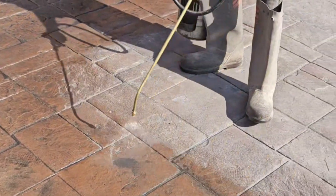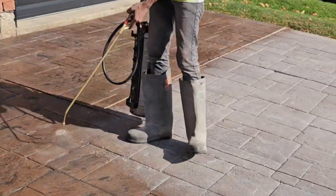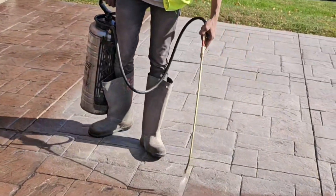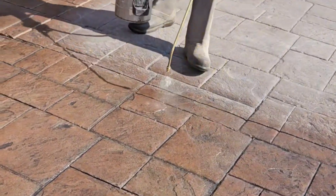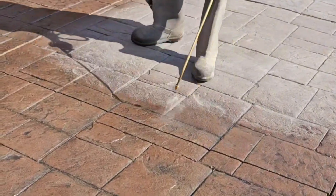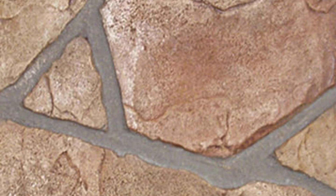Each method serves a unique purpose, and combining them can yield the best results. Integral color ensures longevity, color hardeners enhance the strength and vibrancy, and powder release agents add a realistic depth of color. By understanding how these techniques work together, you can create stamped concrete that truly stands the test of time — whether you're a homeowner or a contractor. Here are some examples of what stamped concrete looks like with different variations, textures, and finishes.